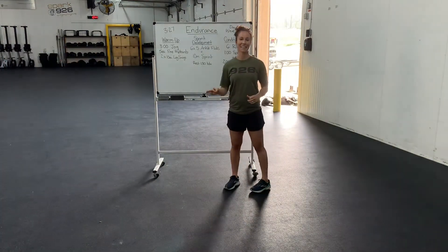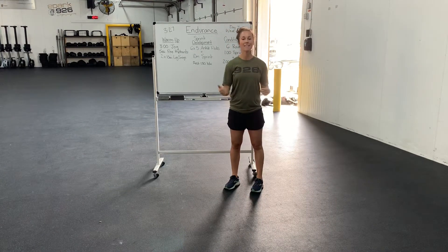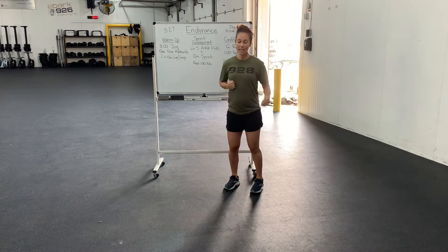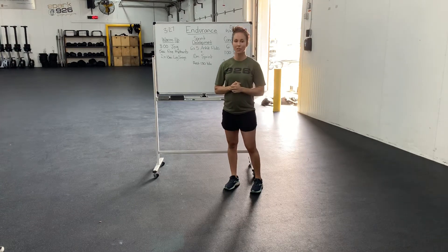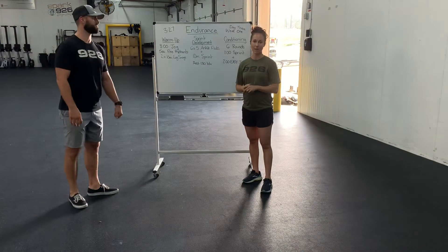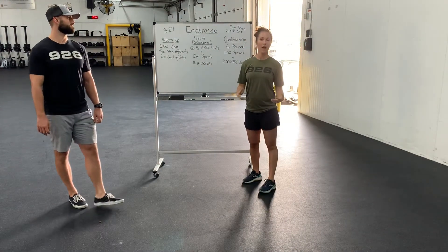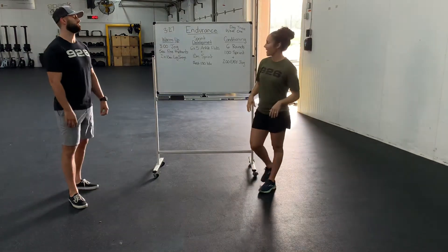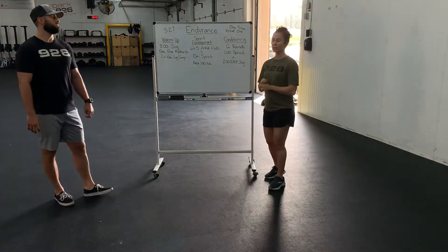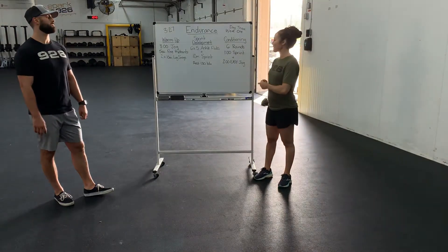So it's exactly like that. In all seriousness, five ankle flicks, right when you land explode out, go into that ten-meter sprint. Then you're going to rest about a minute and a half in between each sprint. This is not fatiguing here — we're working on explosiveness and power. But once we get to the conditioning, that's a whole other level. What you're going to do looks simple, but it is very effective.